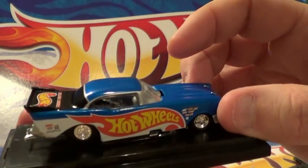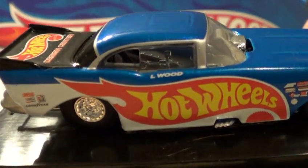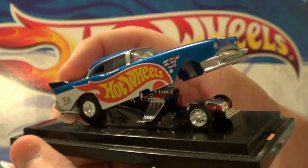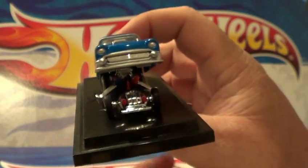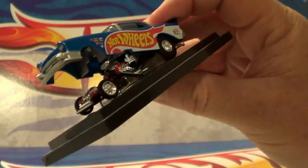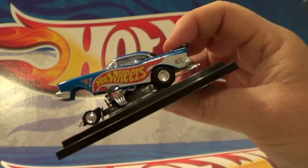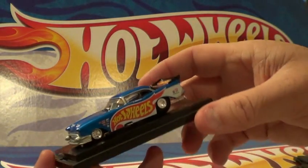It says Al Wood on the side. You guys see that? Let's see how close I can get - Al Wood. There it is. Opens up. A little 57 Chevy funny car. This came in a black box - a little 100% Hot Wheels black box, years and years ago when I first started collecting. Very sweet looking piece.